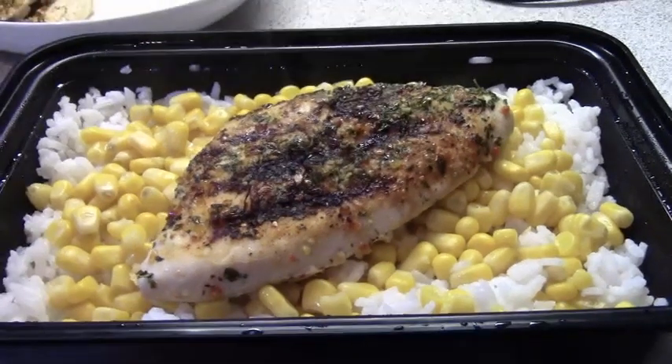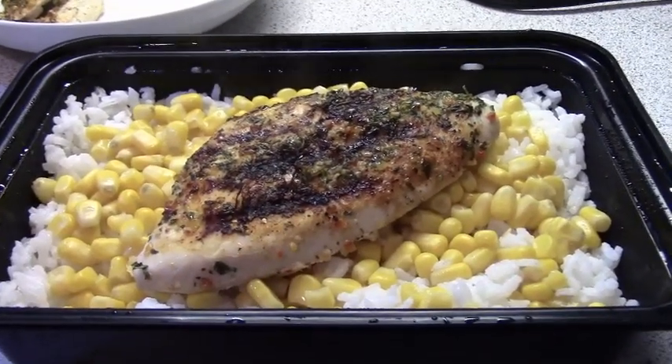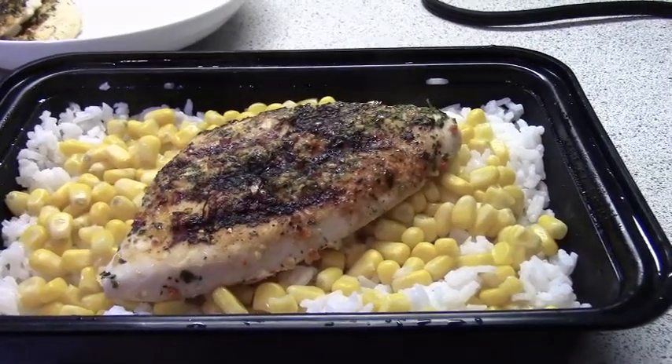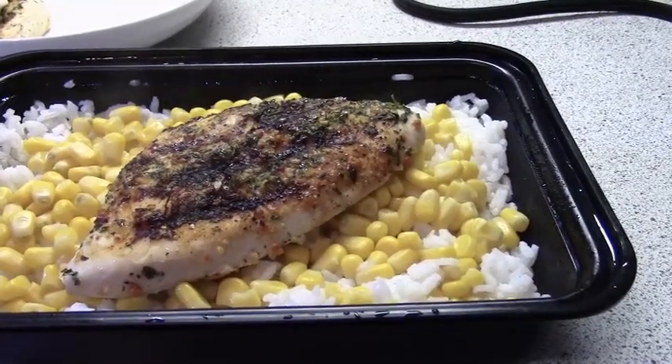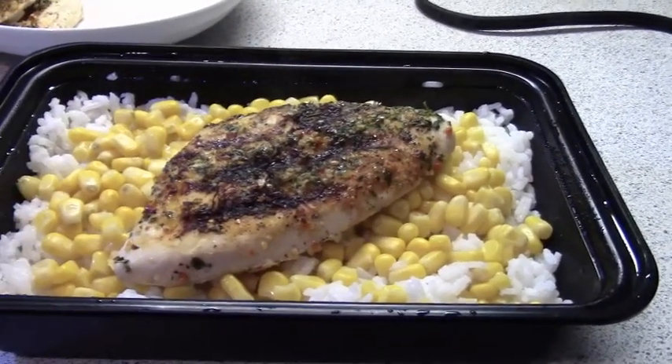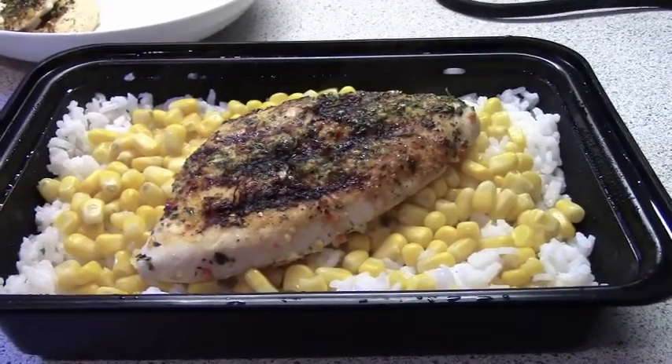And there you have it — a little leftover rice in a takeaway container, a little corn, and my half chicken breast. Yeah, it worked! Doesn't that look delicious?